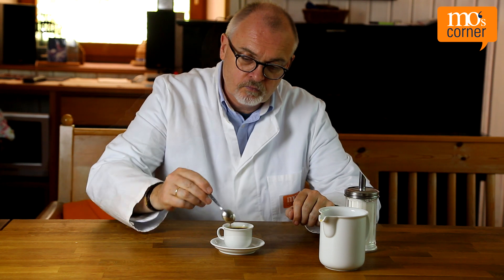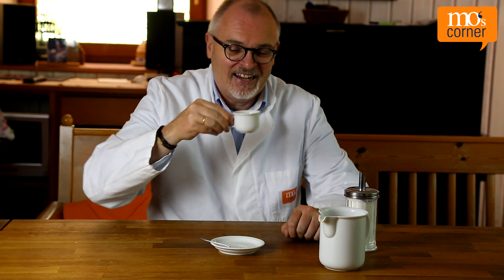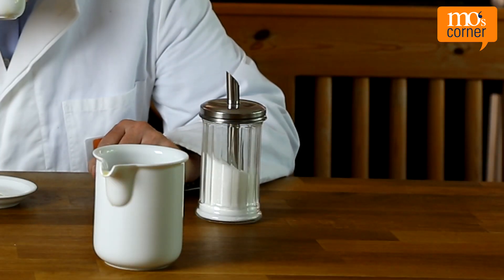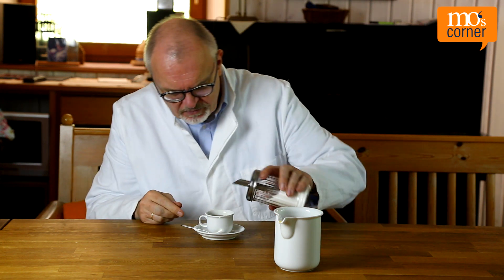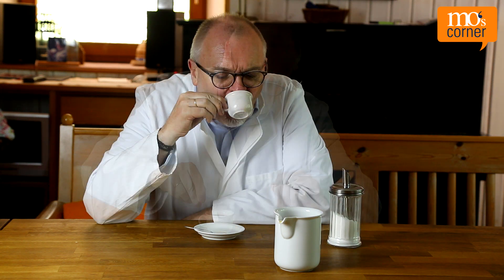Then he adds sugar, stirs it well, and it's delicious — that's how his coffee should taste. If, for example, the sugar shaker is not quite full, less sugar comes out. Mo needs to dose a bit more until his coffee is sweet enough.